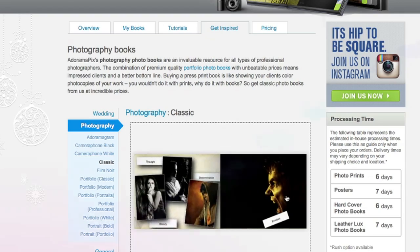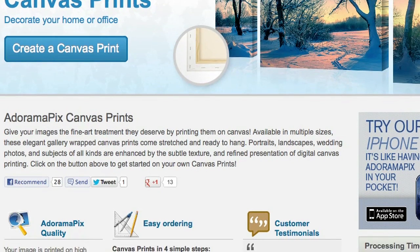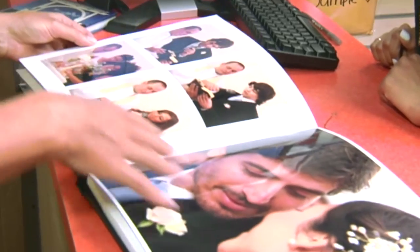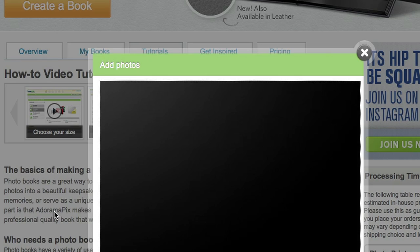Do you want great looking prints at low cost? Be sure to visit our easy to use online printing service. AdoramaPix has professionals who treat your images with the utmost care that you can count on. For a quick turnaround on photos, cards or albums, use AdoramaPix.com.